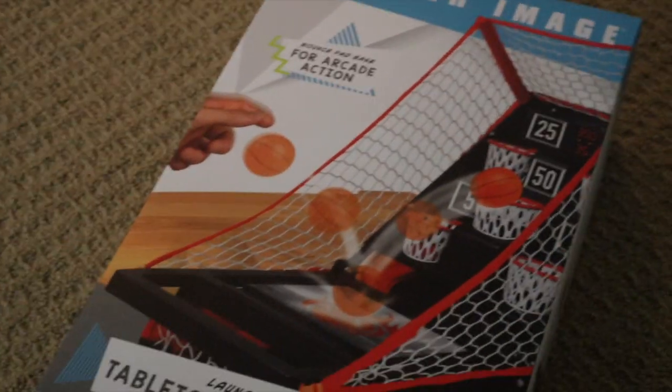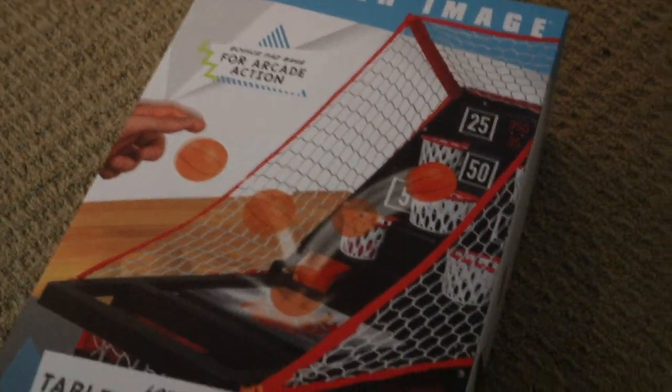What up YouTube? Today I'm doing an unboxing video about this gift of God for Pastor Rick. It's from Sharper Energy. It's a launch pad tabletop basketball set. It's pretty good.